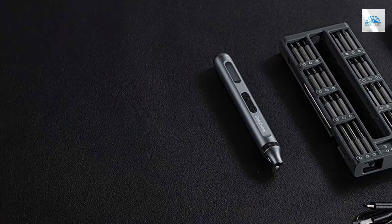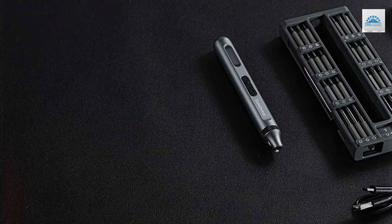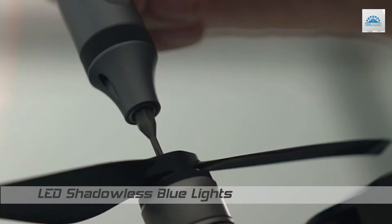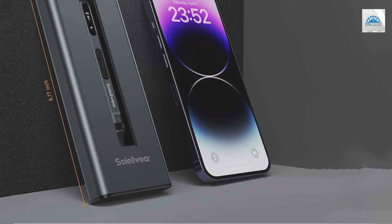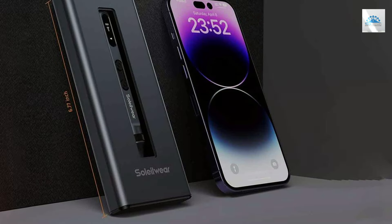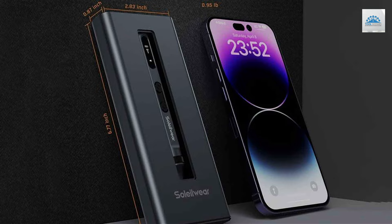The usability of this electric screwdriver is unparalleled, especially in its class. It's not just about the compact size or the magnetic bits — it's also about the intelligent design that makes it intuitive for users of all skill levels. The screwdriver's durability is evident in its build quality and the selection of high-grade materials for both the screwdriver and its bits.